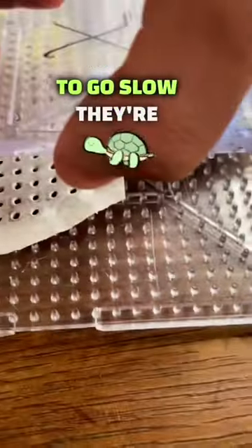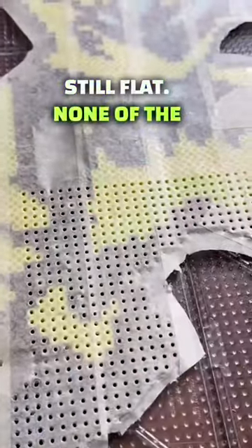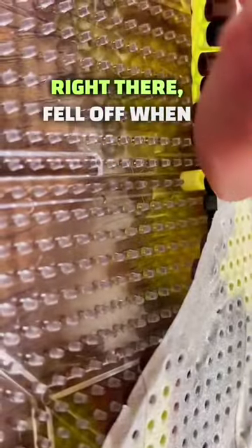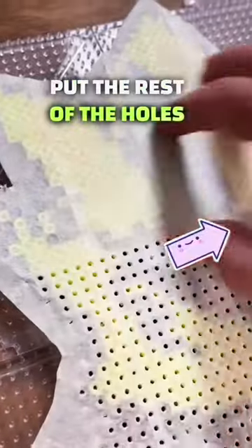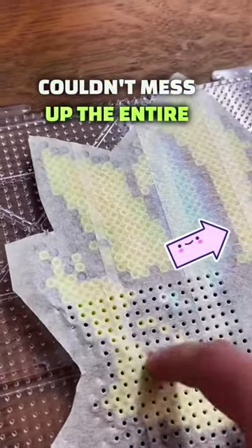Gotta go slow. Still flat — none of the beads popped up. So this is what you got to be careful of: one of the beads right there fell off when I lifted the board, so there's like this little nub here. When you put the rest of the holes in you got to be careful because that one bead could mess up the entire area.